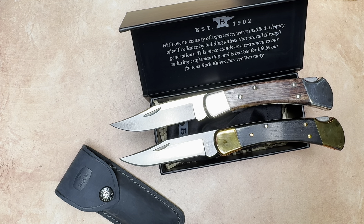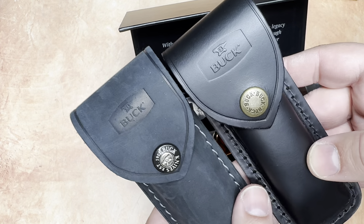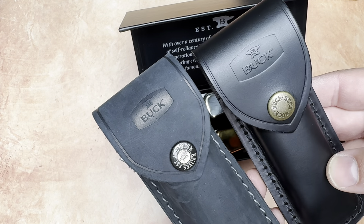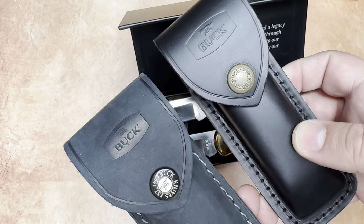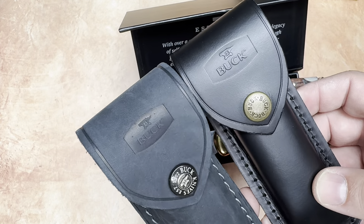One more difference between these two: as I mentioned, the distressed leather pouch. This one on the left is the distressed leather — that's what comes with the Stealth Run number 5. Stealth Run number 1 came with the original leather pouch, the standard leather pouch. So a little difference there.